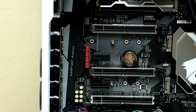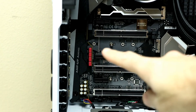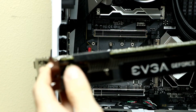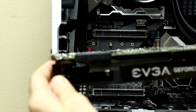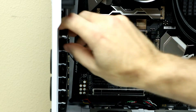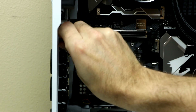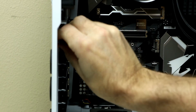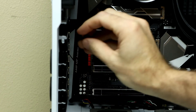We are ready to install the video card. It goes into the top PCIe slot, and we need to remove two of the brackets on the back of the case because it is a double-wide card. We remove those to give it enough space to drop in, then put the two screws back on to hold it in place.